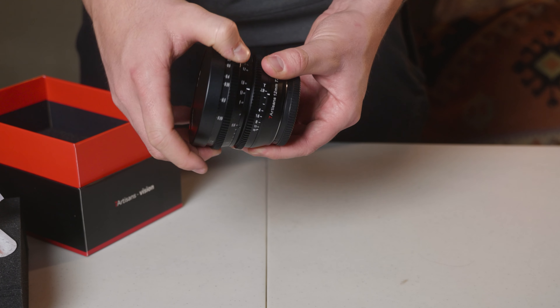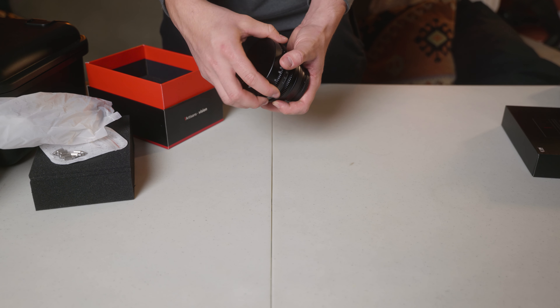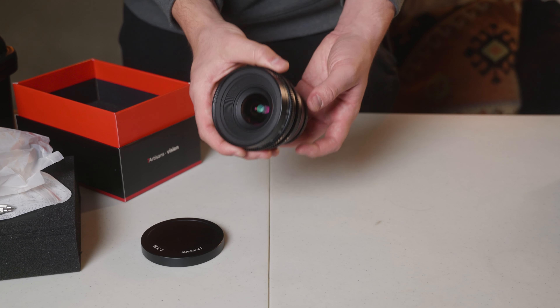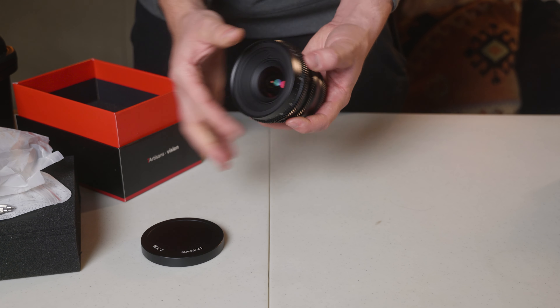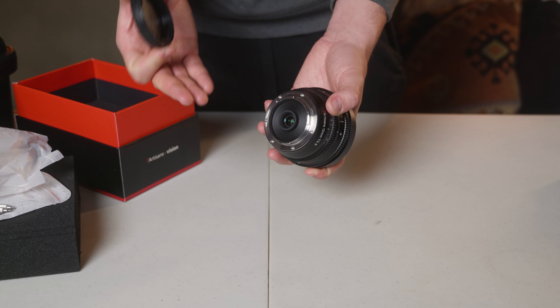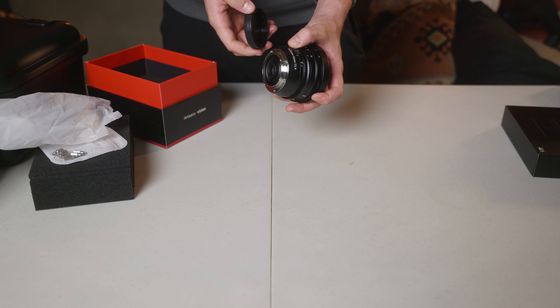Very, very affordable. They came with two nice carrying cases — brown leather with a really soft inside — and cleaning kits, which is kind of cool. This is the Vision series from Seven Artisans, which has a very nice foam cutout for your lenses. It comes pre-cut so you can set your lenses in there.